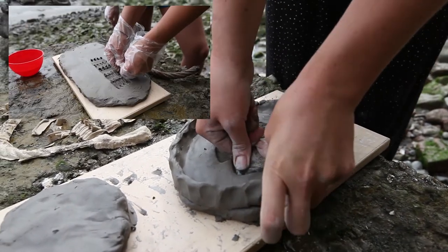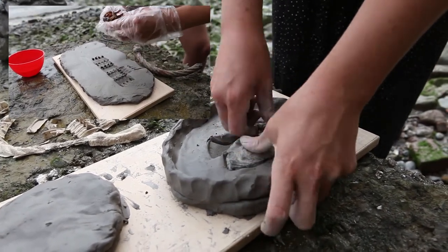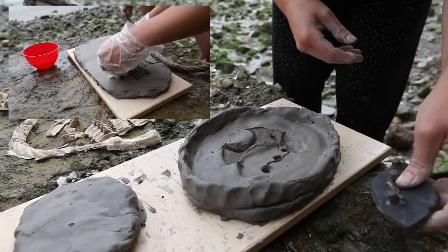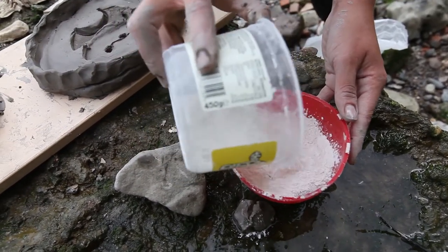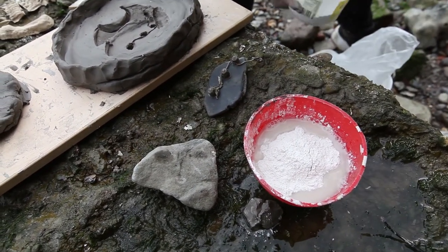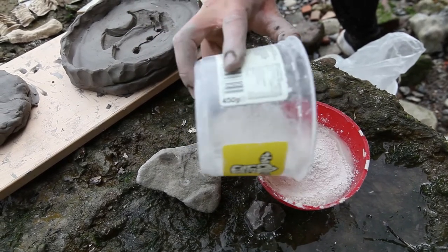As you can see here to the left, repeating objects is another way of creating new forms. Then mix up some plaster. The quantity you make depends on your object. However, the most important thing is to make the right consistency. So fill your bowl just under halfway up with water, and then slowly sprinkle plaster into the water until a small mound appears.